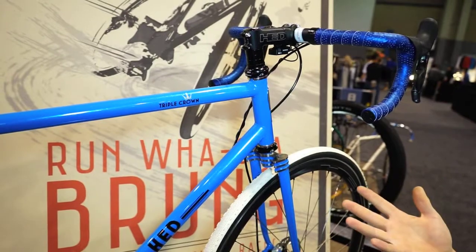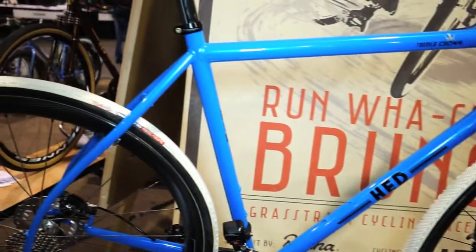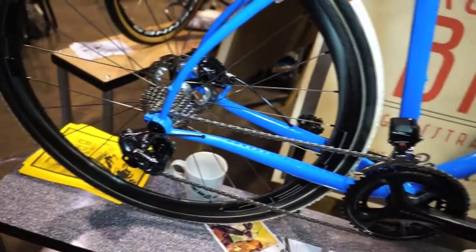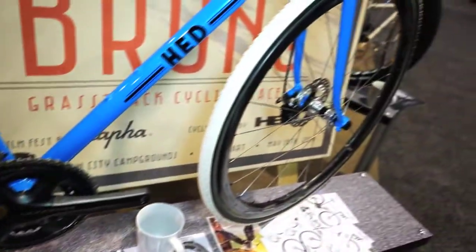We wanted nice paint, and we got it. We have interior cable routing, hydraulic brakes on this particular bike, electronic shifting. It's just a brilliant, beautiful gravel race bike.